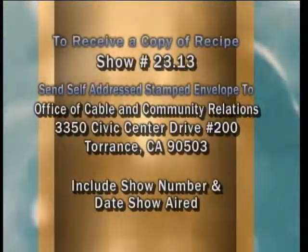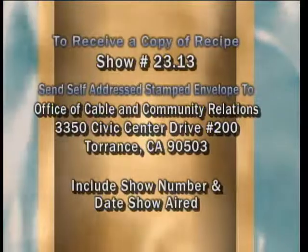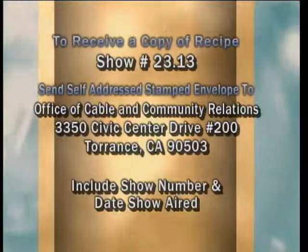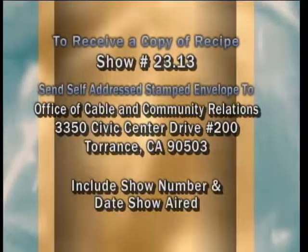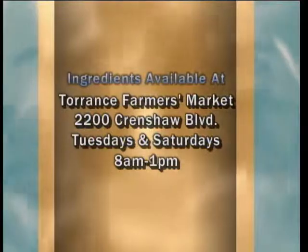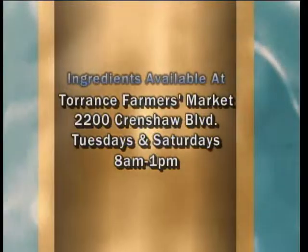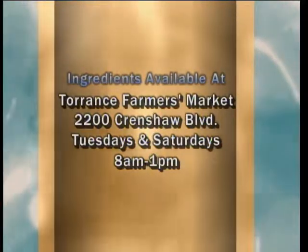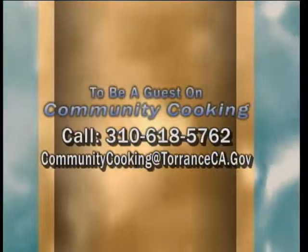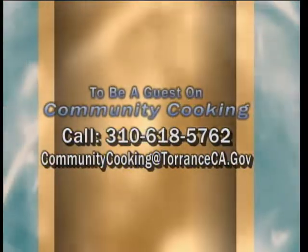If you would like a copy of the recipe seen on this show, send a self-addressed stamped envelope to the Office of Cable and Community Relations, 3350 Civic Center Drive, Suite 200, Torrance, California, 90503. Be sure to note the show number and the date you saw the show. You can find all the fresh ingredients used on today's show at the Farmer's Market — visit the one in Torrance at Wilson Park, located at 2200 Crenshaw Boulevard. They're open every Tuesday and Saturday from 8 a.m. until 1 p.m., rain or shine. If you'd like to be a guest on our show, call 310-618-5762 or email communitycooking@torranceca.gov.